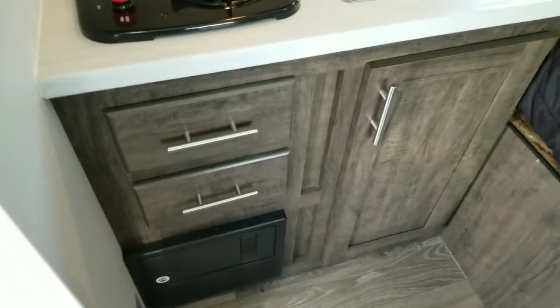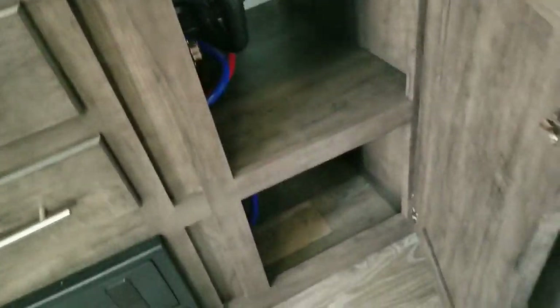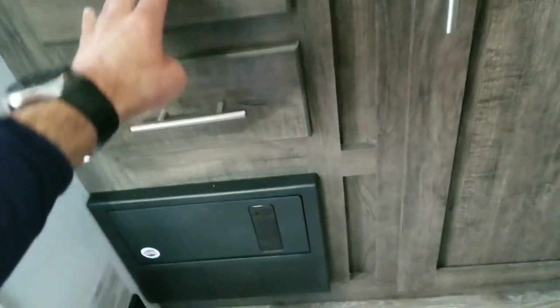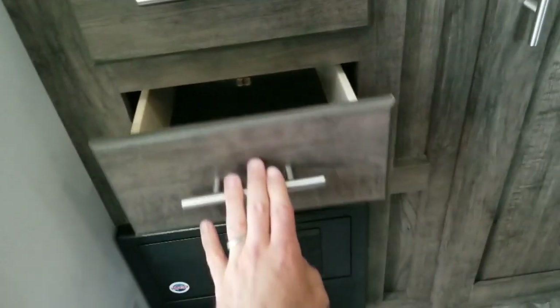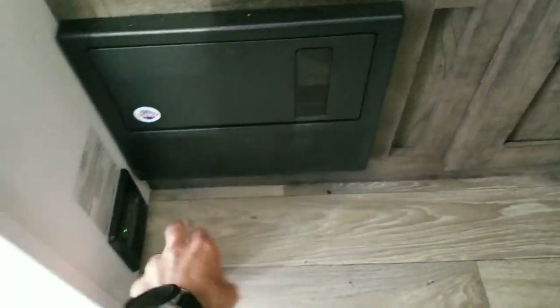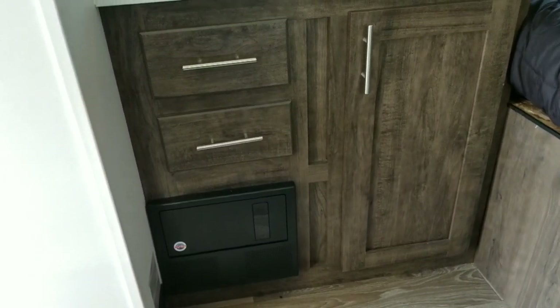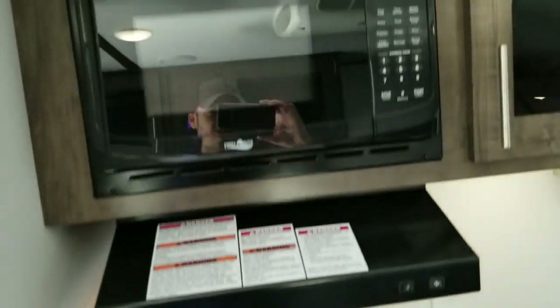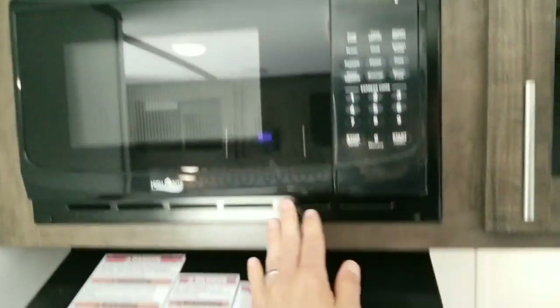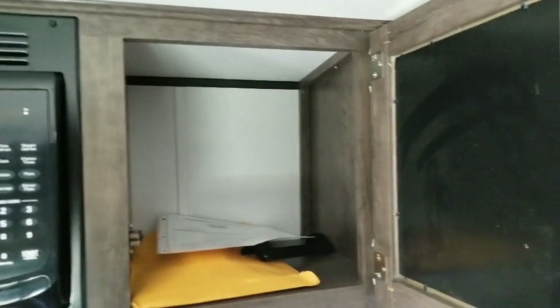Coming down a bit, you've got the two-burner stove, two drawers, and a storage cabinet — nice kitchen storage for a unit this small. Both drawers have full extension ball bearing drawer guides. You've got your power converter down here with all your breakers and fuses. You've got your full microwave here, a hood vent, and some additional storage for your kitchen area up here.